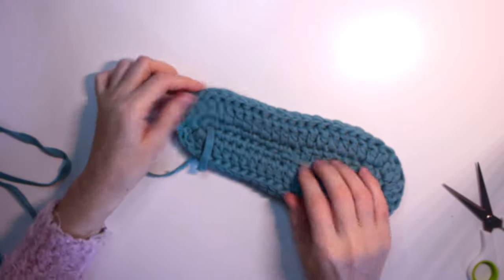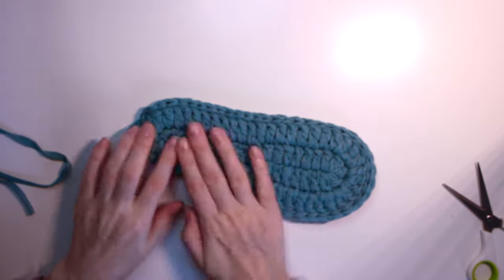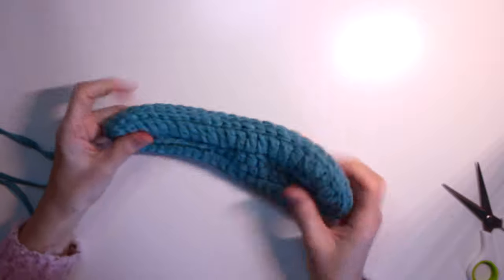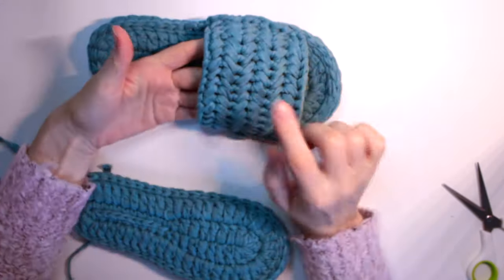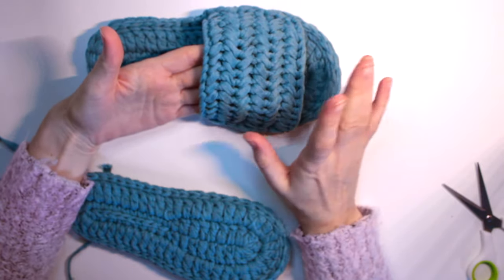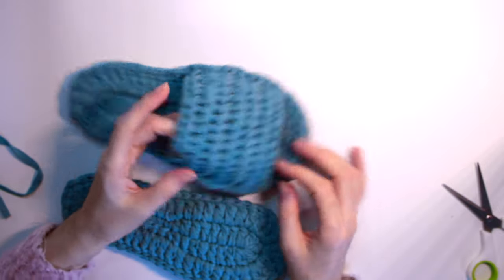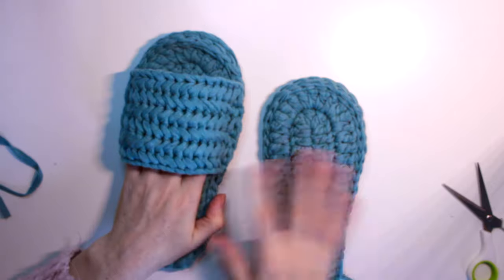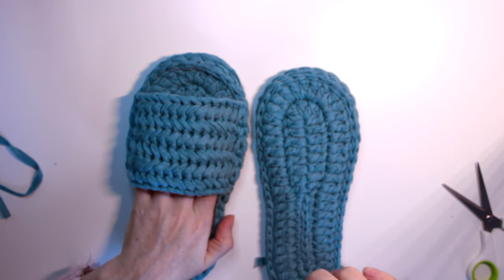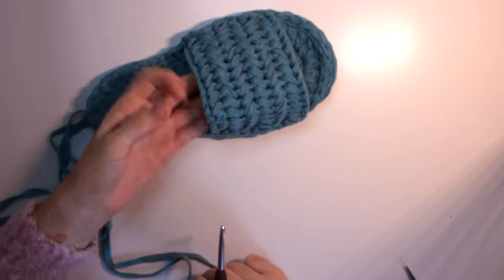We have a few yarn ends to hide — about three. You can use your hook to tuck them inside. We're finished with the sole/bottom part. Now we're going to make the upper part. I did a very simple herringbone stitch which looks pretty, but there are so many variations you can do.